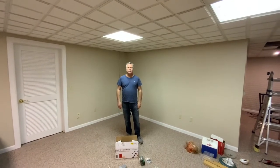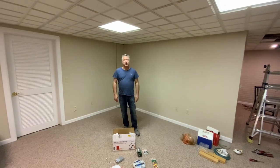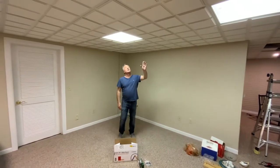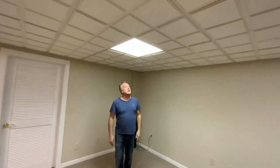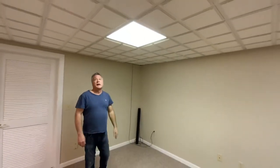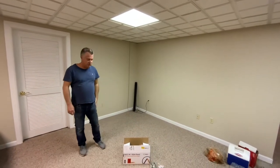Hi folks, Handyman Dan here and we are working on an indoor project today. We've got some basement lighting that we're going to replace. We currently have the fluorescent lighting and we're going to replace those with LEDs. As you can see here, the old technology is these fluorescent bulbs. We have these throughout the room set in these 2x2 ceiling panels. The lighting is just not very good and it uses a lot of electricity. So we're going to go to something different here.